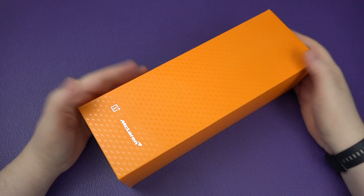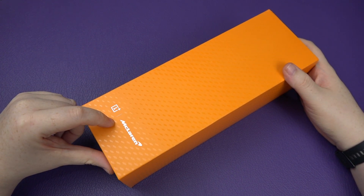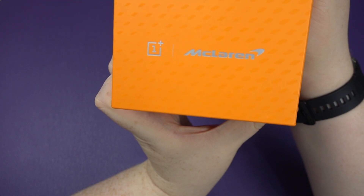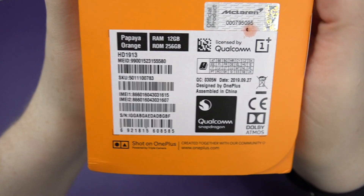Hey buddy, Sam back once again and very excited for this video. This is going to be the unboxing for the OnePlus 7T Pro McLaren Edition. Let's have a quick look at the back of the box — it has got 12 gigabytes of RAM.